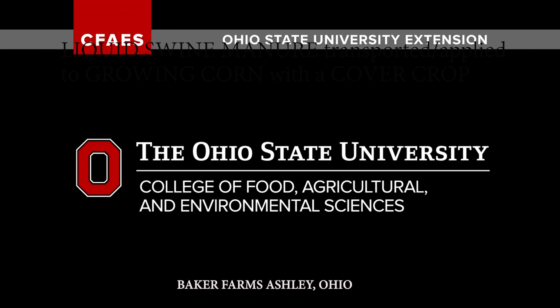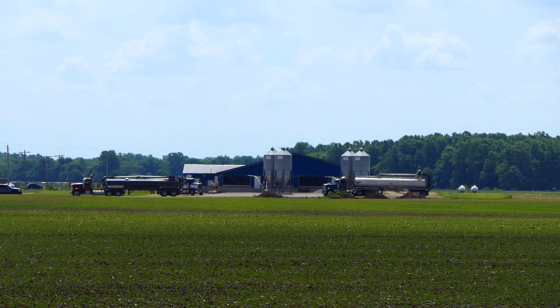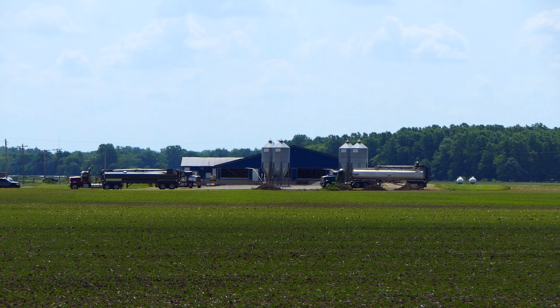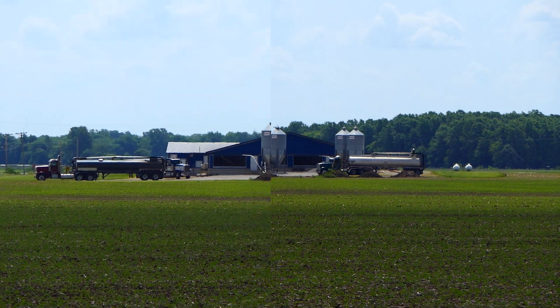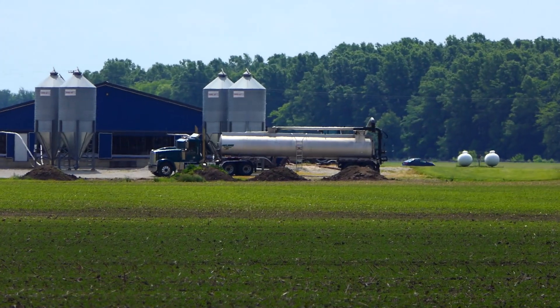I'm Tim Barnes, Ag Educator, OSU Extension, Marion County, Ohio. Today we're going to show a short video about applying liquid swine manure to a growing no-till corn crop with a rye cover crop.